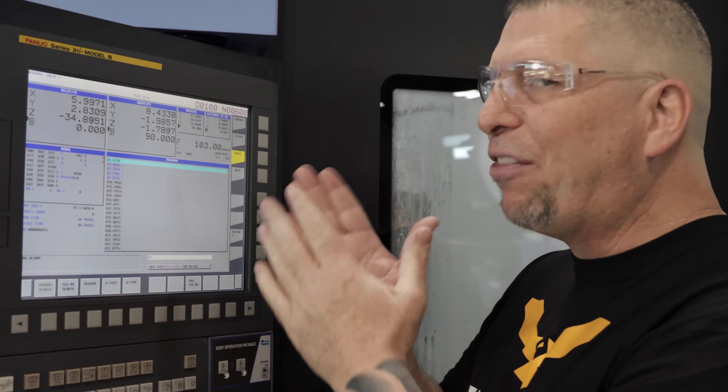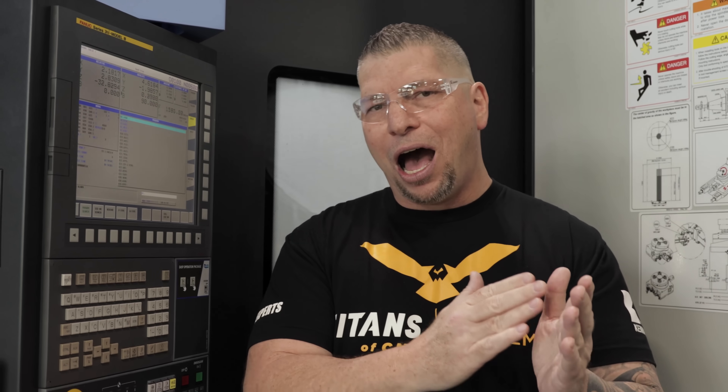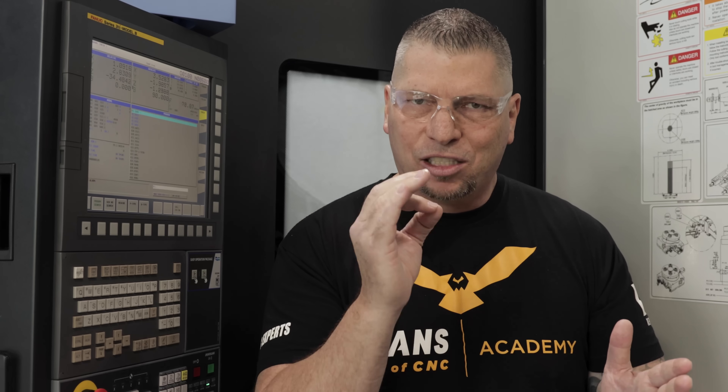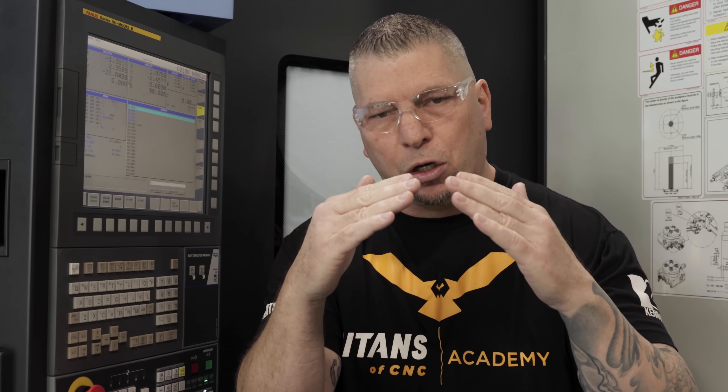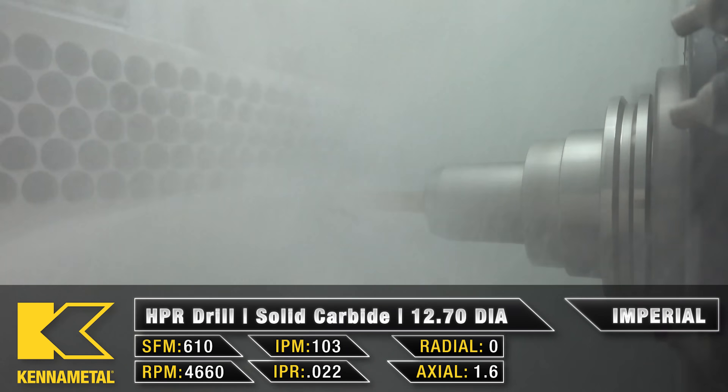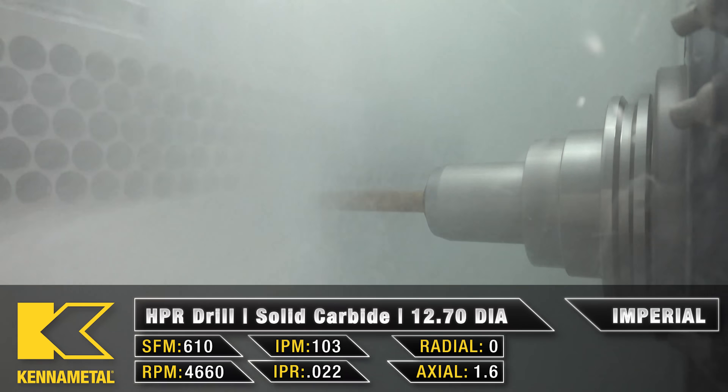The way I got that was I actually looked at the Kennametal parameters. I looked at the surface foot and they called out 430 surface foot to 690 surface foot. What I wanted to do was actually go high on that surface foot but not over. So we went at 610. The drill is an amazing drill, and the corners actually have a radius that allows it to just feed hard and not break down. Therefore, I have a lot of confidence in this drill — surface foot on the high end but not over.